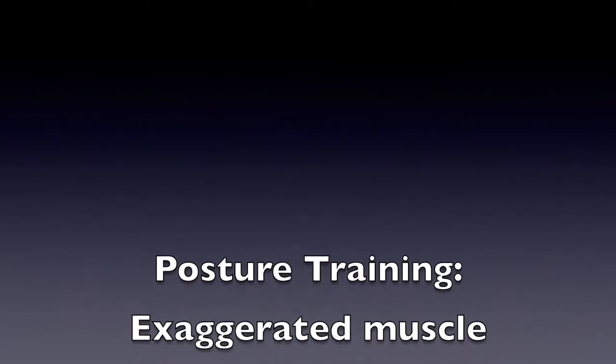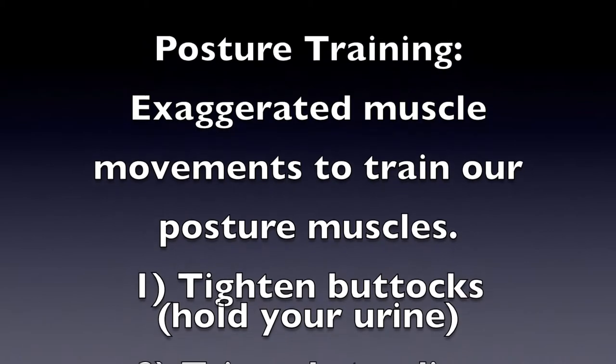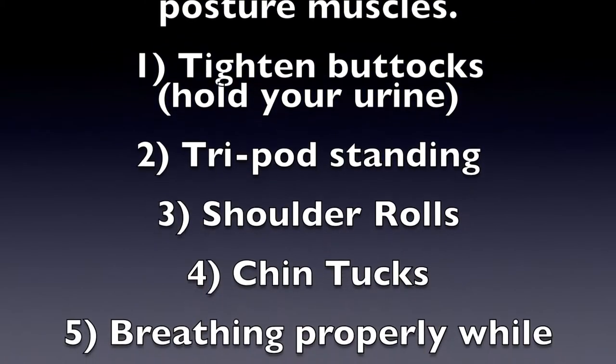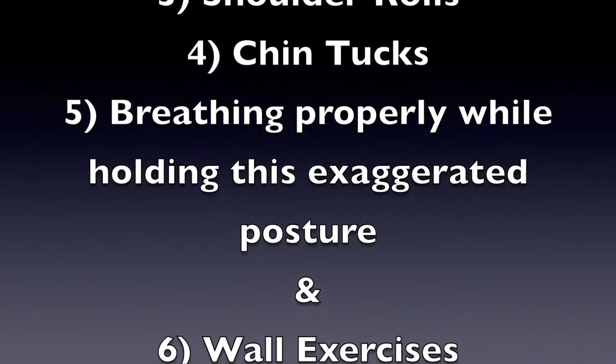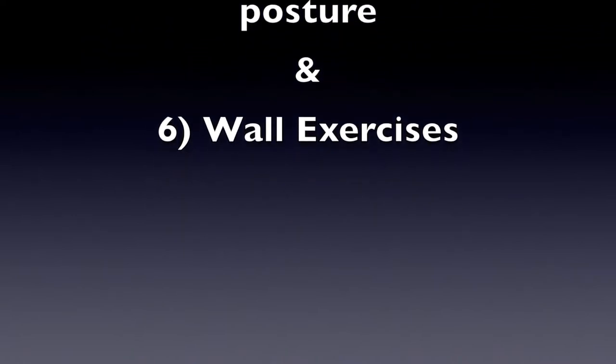Posture training requires exaggerated muscle movements to train our posture muscles. This includes tightening your buttocks, holding your urine, tripod standing, shoulder rolls, chin tucks, breathing properly while holding this exaggerated posture, and several wall exercises.